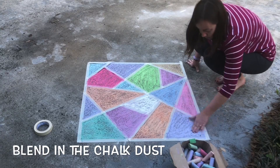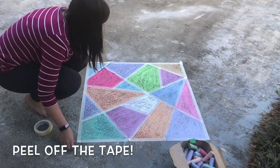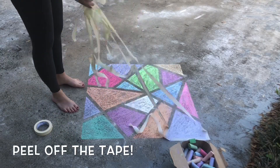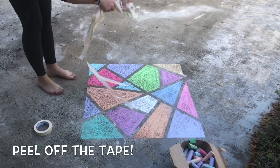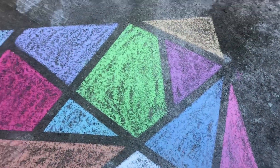When you're done blending, it's time for the best part — peel up the tape and see your finished masterpiece! Make sure that all that tape finds its way into a trash can. Don't forget to take a picture!